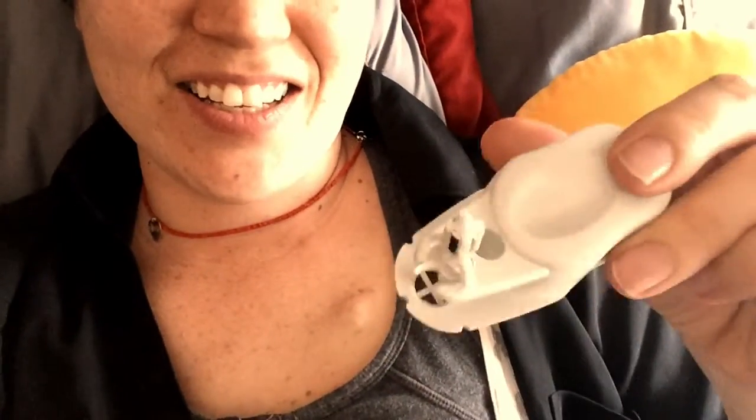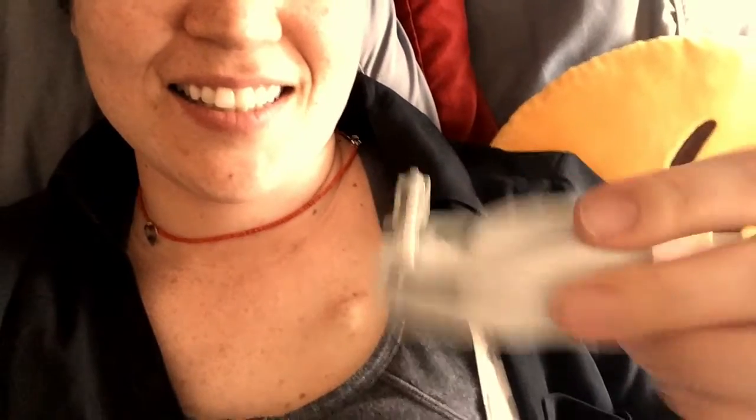Hello. This is Miko and I'm going to show you something about breast inflations. Because I was a very good girl, I got this. This is a magnet finder.